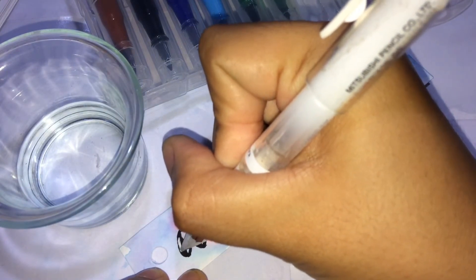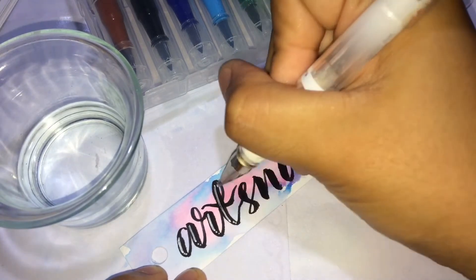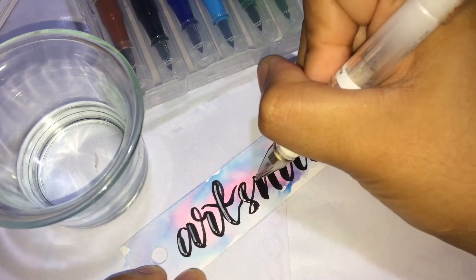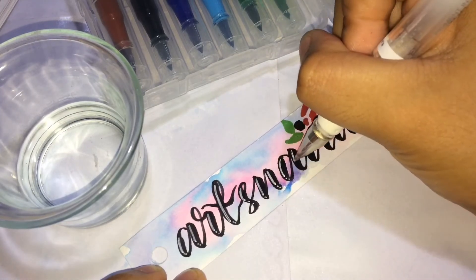For the last ink detail we will add the white pen, which gives more life to our bookmark. I've been loving this white pen so much because it gives good definition to the artwork — it really does wonders.